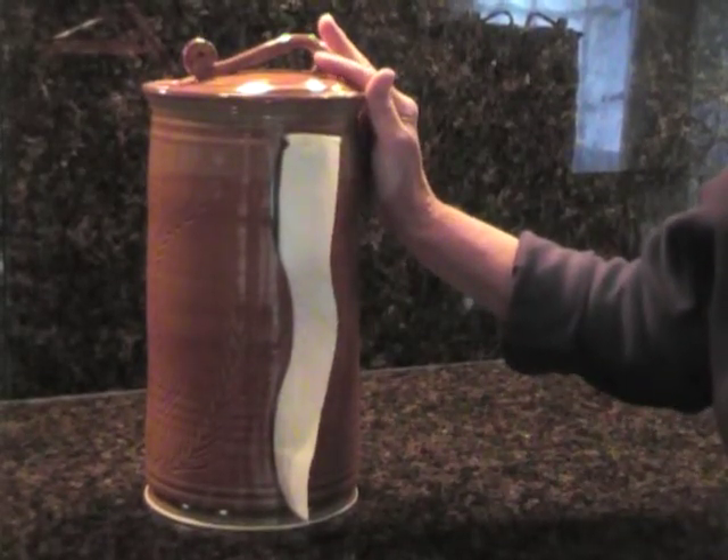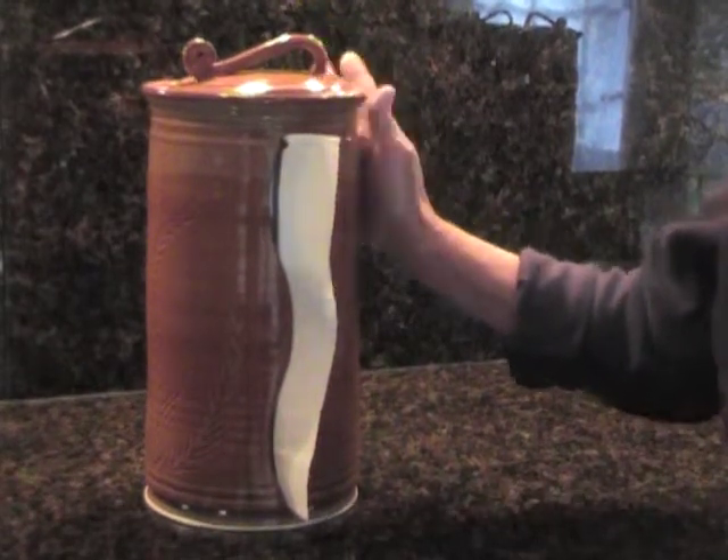Our paper towel holder can accept everything from standard to giant size rolls, generally up to a six inch diameter. Thanks for watching.